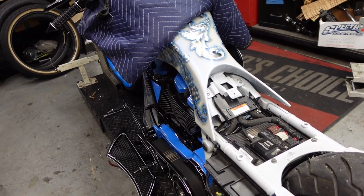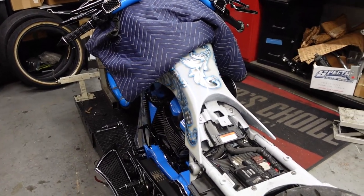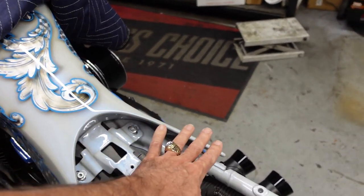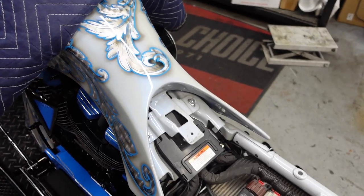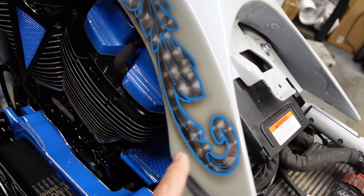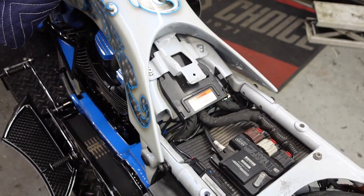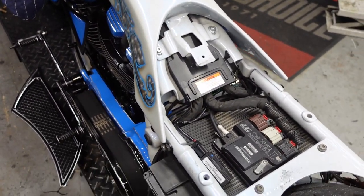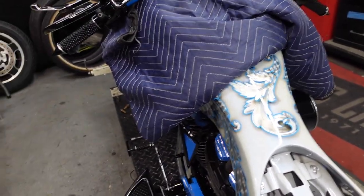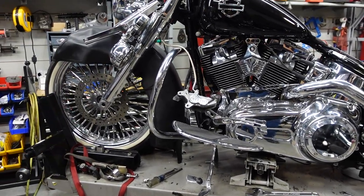When you see price tags on these things and think, 'Why should it cost that much?' — this is the reason why. Every one of these parts, the gas tank, this flare on the gas tank, all has to be manufactured. None of it is fiberglass — this is all the real deal. You can see underneath there's engine-turned metal underneath all that work. When you start getting to that level of detail on something, there's a cost to it.